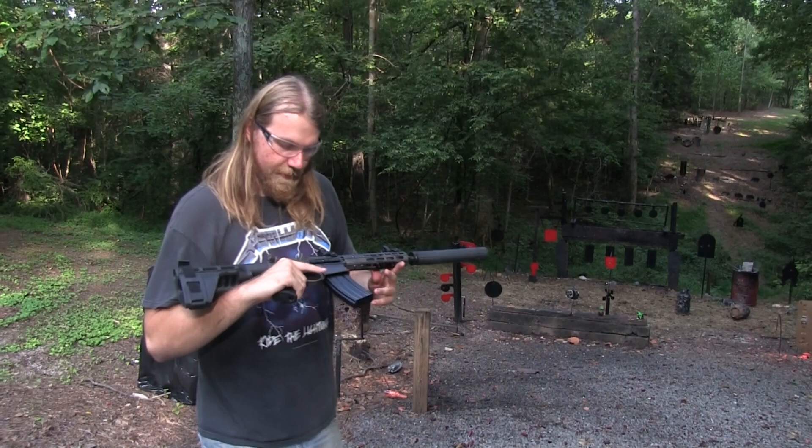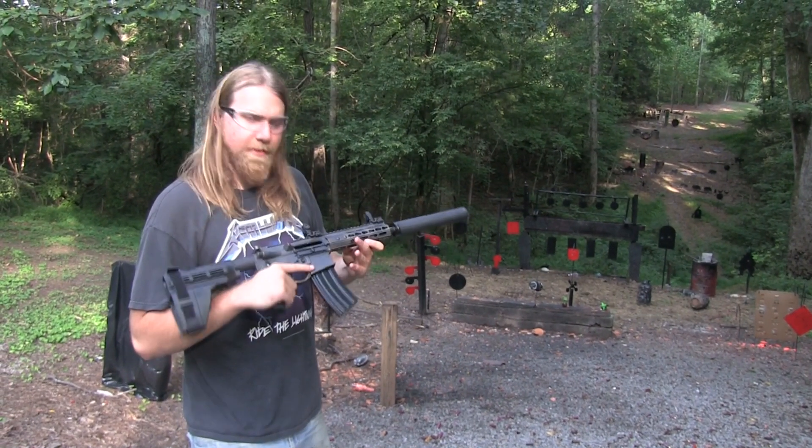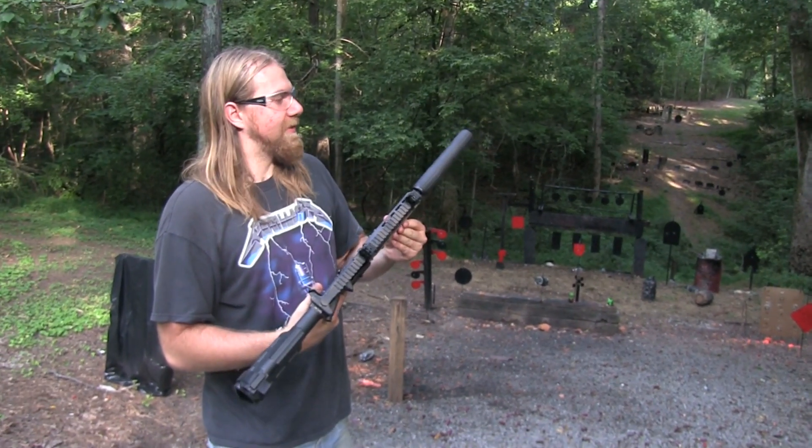This is just a great rig. Really neat looking. I'm not sure what environment this would be considered camo in, but it's pretty cool.